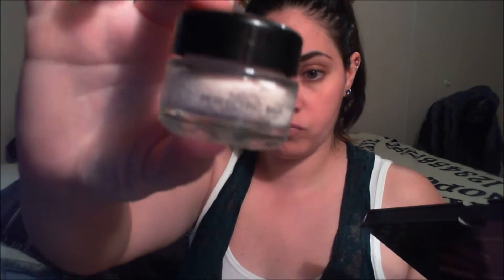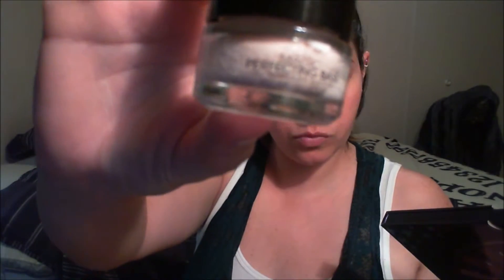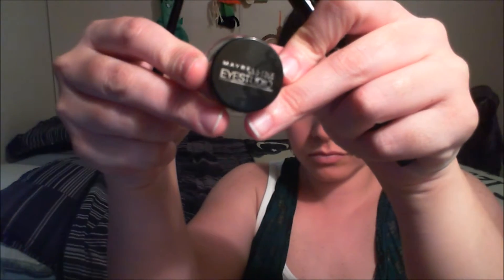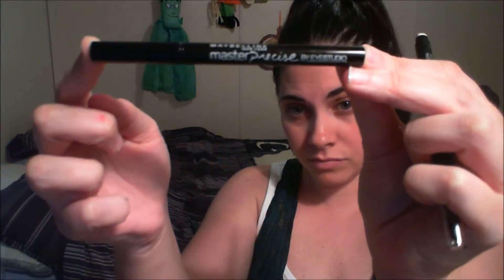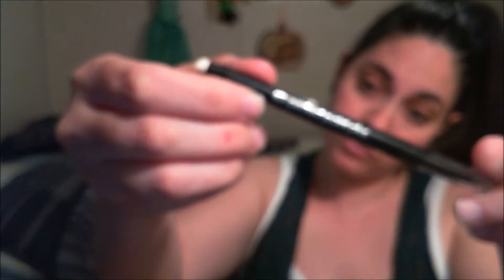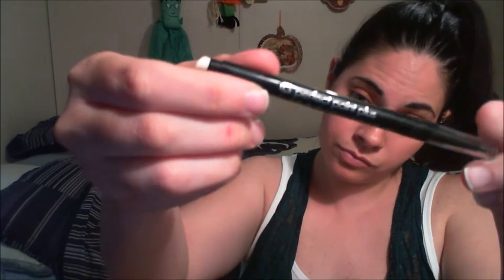We're going to start out using the Magic Perfecting Base from L'Oreal for our eyes. We're also going to use the Mevia Loca palette from Kat Von D, the Maybelline eye gel liner master precise pen, and the CoverGirl eyeliner pen.